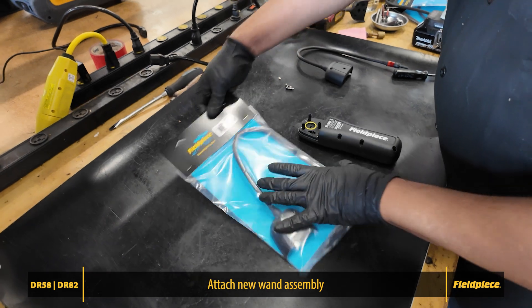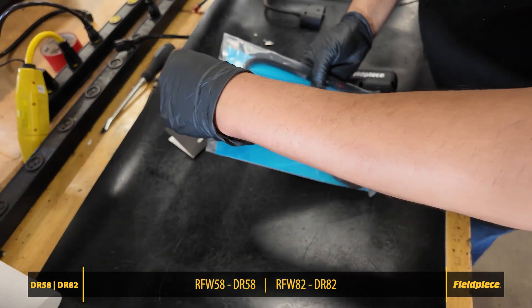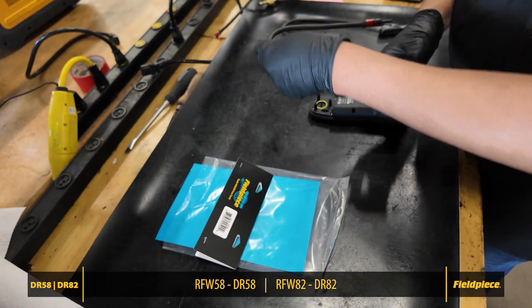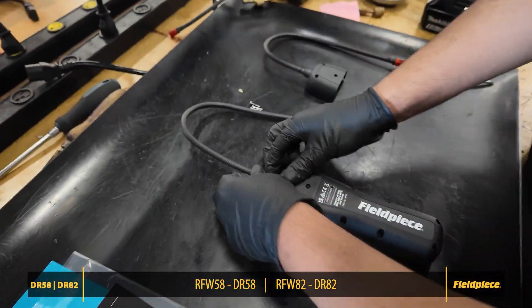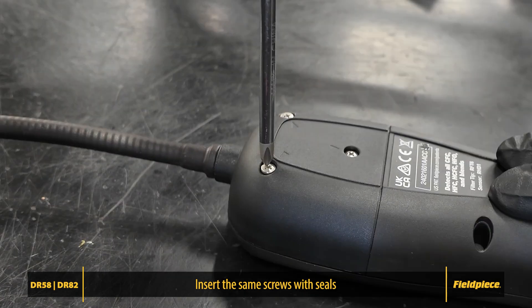Next, take your new wand assembly — RFW58 for the DR58 or RFW82 for the DR82 — and carefully align it on the back of the device. Reinsert the three screws, making sure the seals are in place, and tighten them securely.